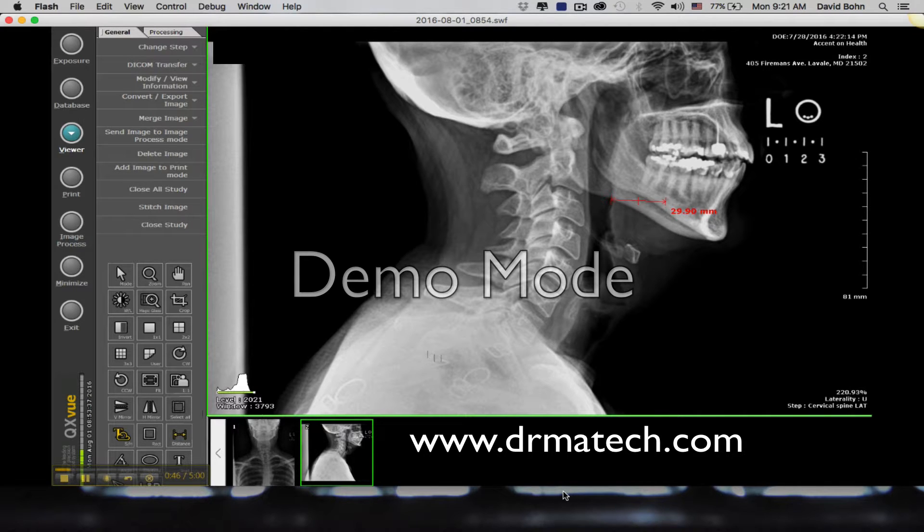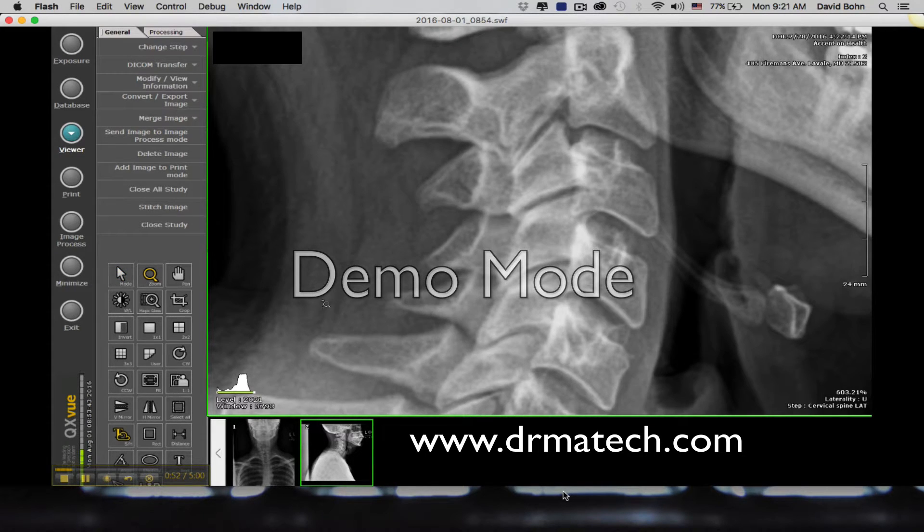If you can't with that scale, let me show you while we're on this. If it's difficult, one of the things I like to do is just zoom your image in. You'll find it's much easier to get down to the 30 millimeter area using a zoomed in image.